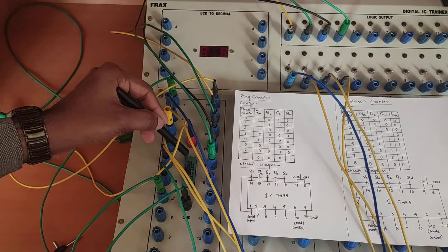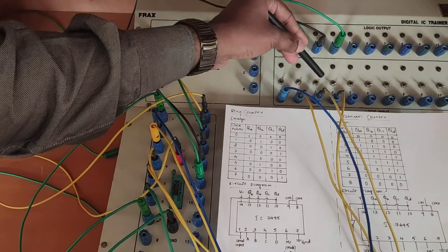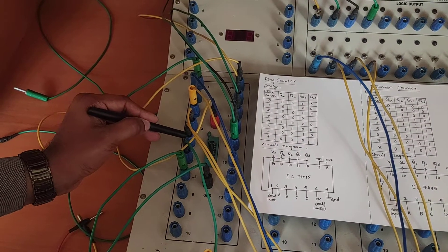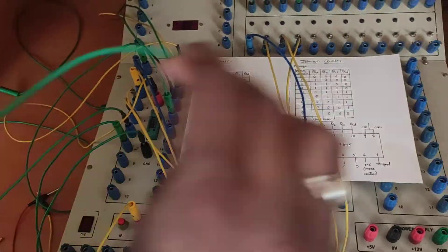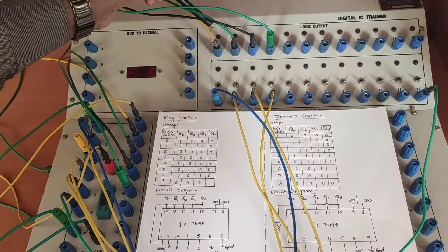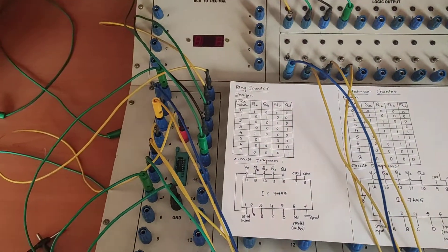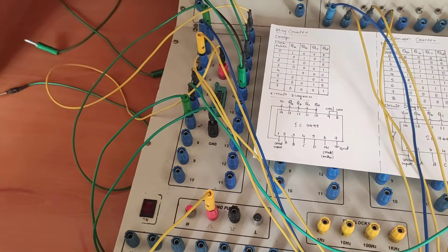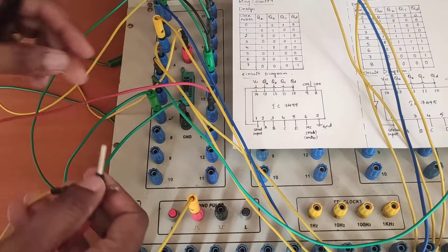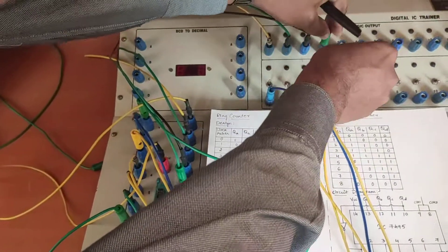This is the IC7495 used for the Ring Counter. In this IC, there are 4 inputs A, B, C, and D which are connected to pins 2, 3, 4, and 5. The 6th pin is connected to the mode control. Whenever the mode control is high, it indicates parallel transmission of information; whenever it is 0, it indicates serial transmission. The clock signal is connected to the 8th pin, and the 8th and 9th pins are shorted to each other. The 1st pin is connected to QD.